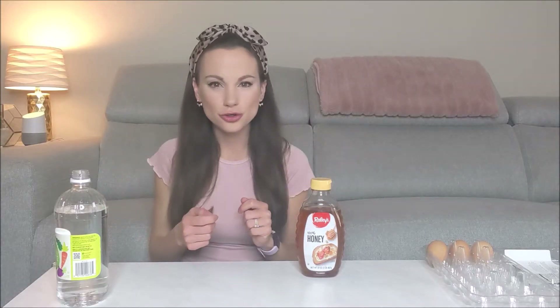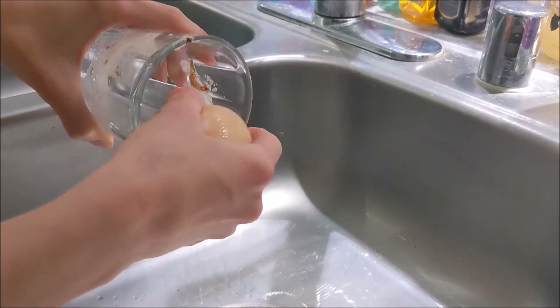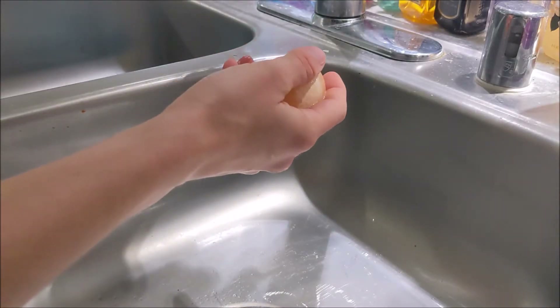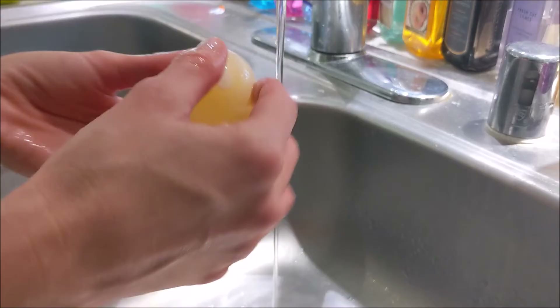Take out your egg and rinse it underwater and just gently rub the rest of the shell off the egg with your thumb. After cleaning off the shell of your egg, it will look a little bit like this.